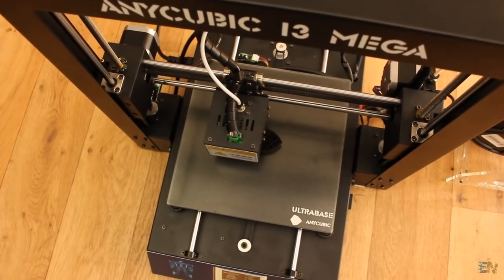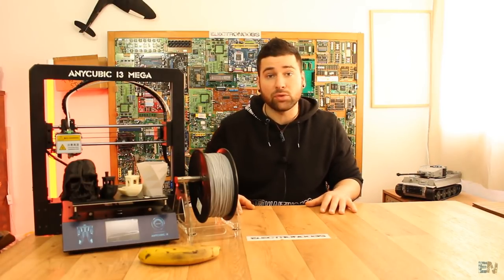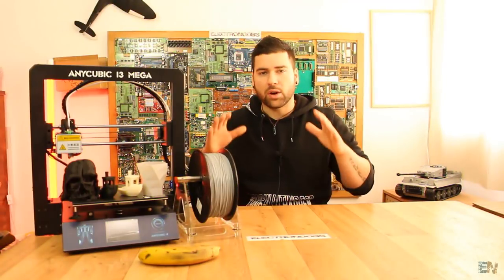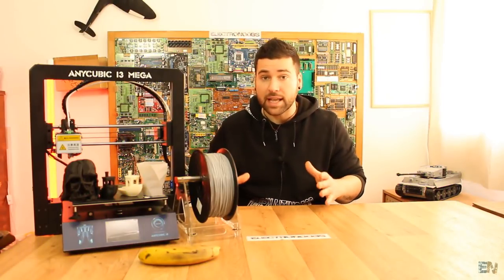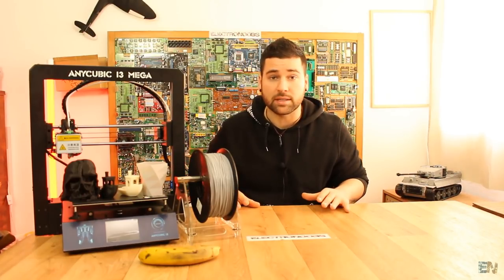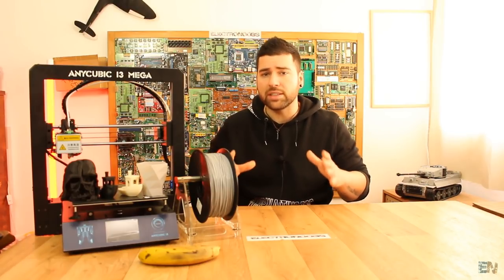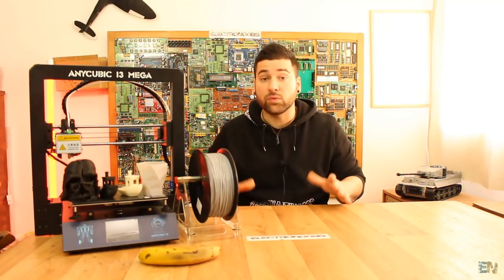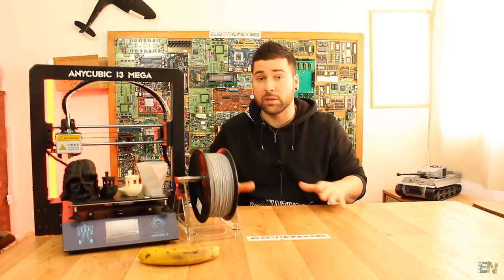So I contacted Gearbest for this printer. Here I am guys with another review on the Anycubic i3 Mega 3D printer. I really enjoy reviewing 3D printers and that's because I like to analyze the engineering behind both the mechanical parts but also the electronics, the safety features, and everything they engineer in order to come up with better new models. There is a lot of work in creating new shapes, new components, new firmware for all these 3D printers.